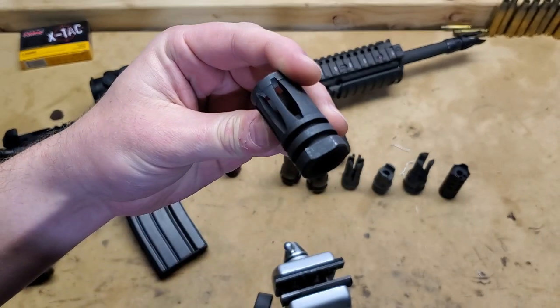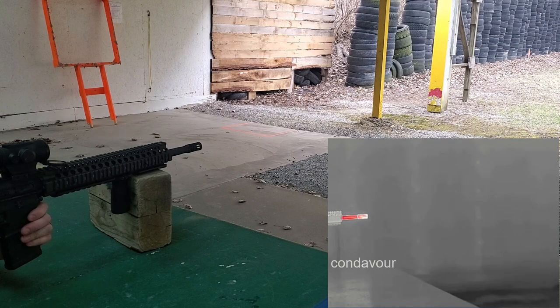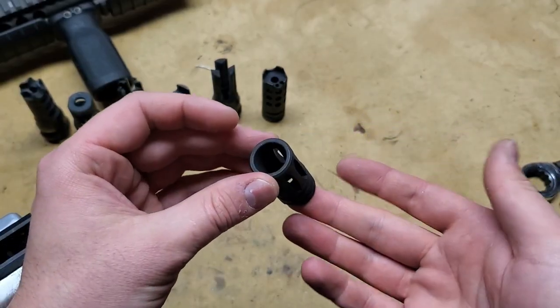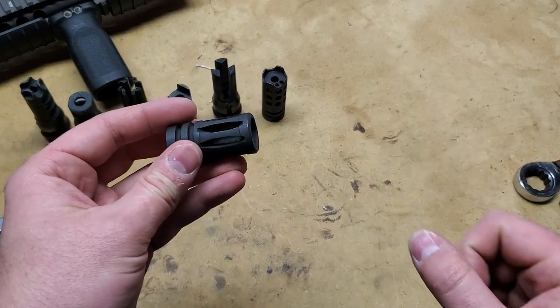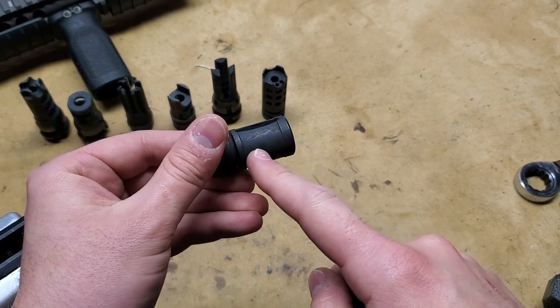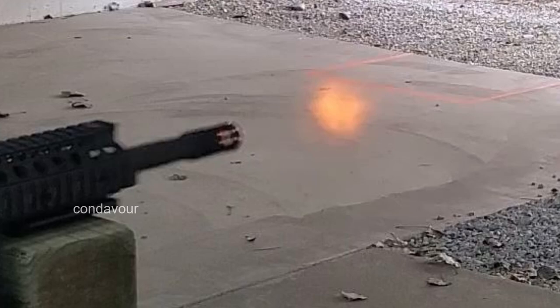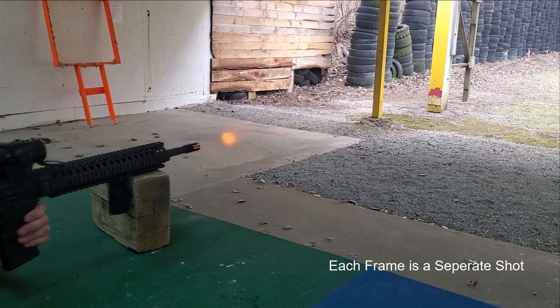Next up, let's have a look at the A2 flash hider and see how it performs. The A2 is quite a popular and effective muzzle device. We have a blast that's quite a bit out front that tends to flash. There's also an interesting thing going on with each of the slots in the A2 — there's no slots on the bottom, so we see gas pushed upwards. Some people say that's a compensator effect. It's probably to prevent dust from being blown up. We have flames appearing at the ends of each of these cutouts along with out in front of the muzzle device. There's a reason these are very popular — they work well, they're small, and they're very cheap.